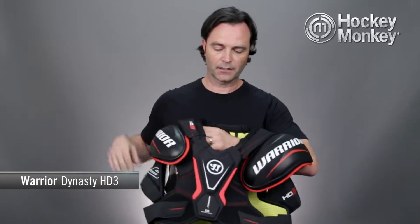Hey, I'm Terry and this is the Monkey Minute for the Warrior Dynasty HD3 Shoulder Pad. This is where you're going to find great quality, great value, and great protection.